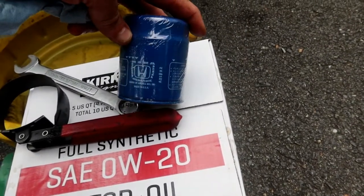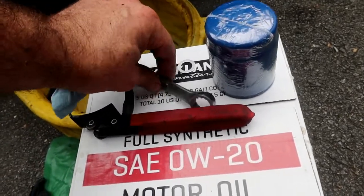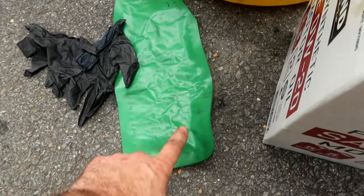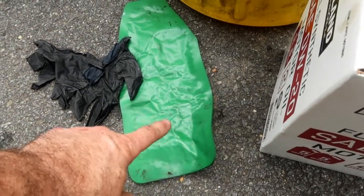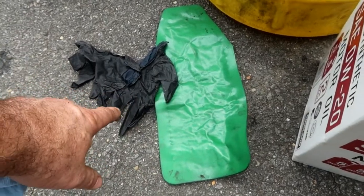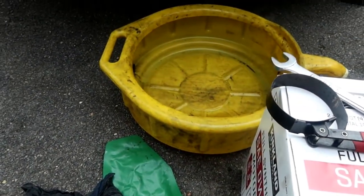I bought a Honda oil filter — I'll link that in the description — an A21932. A 17mm box end wrench. I'm going to use a Forma Funnel just to protect when the oil filter comes off, because it's going to get all over the crossmember. A pair of gloves to keep my hands clean, a rag, and a large catch pan.